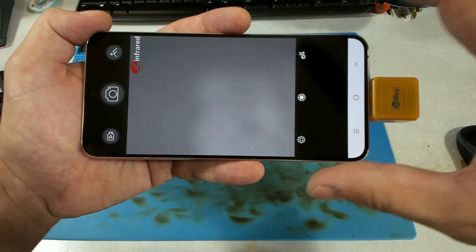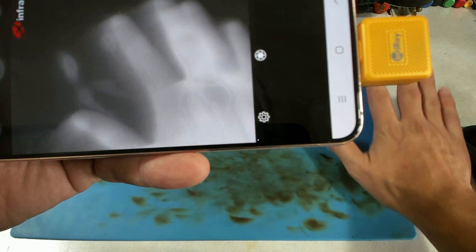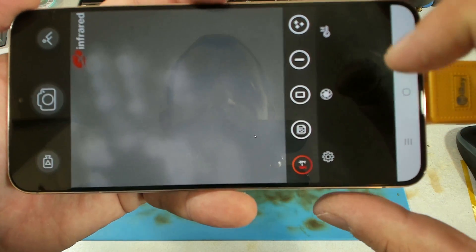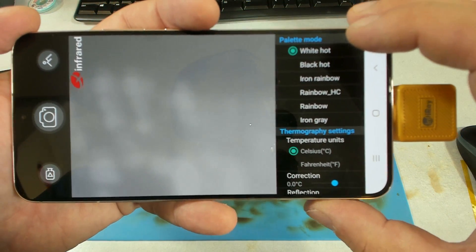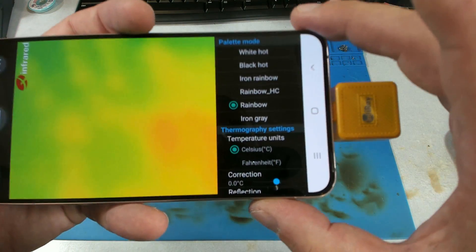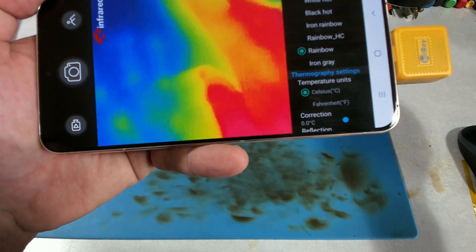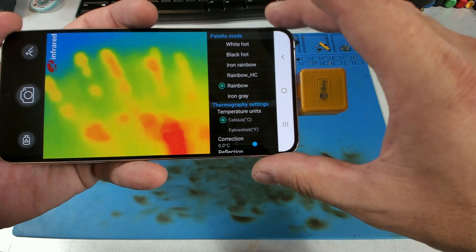Right away I'm liking the frame rate. It feels a little bit weird because it's in black and white, but we're definitely seeing some thermal. You can see everywhere my hand has been laying — that's pretty cool. There are most likely other settings to make it all pretty and colorful. We've got white hot, black hot, iron rainbow, rainbow HC, and there are more of the colors we'd expect to see out of the Seek. Look at the frame rate — that is not shabby, honestly. The frame rate on this thing is actually pretty decent.